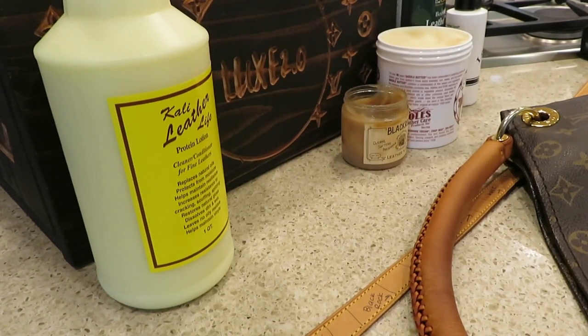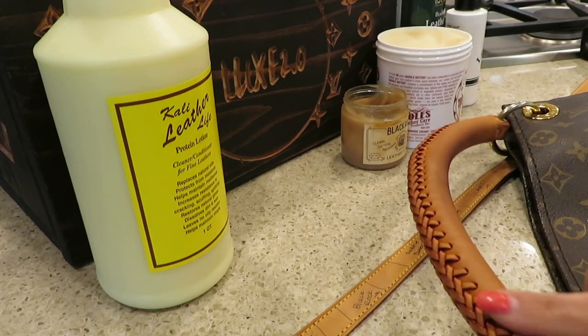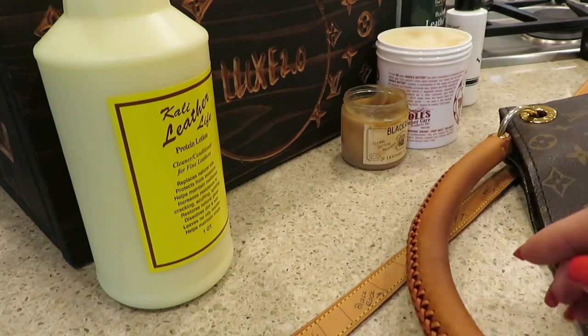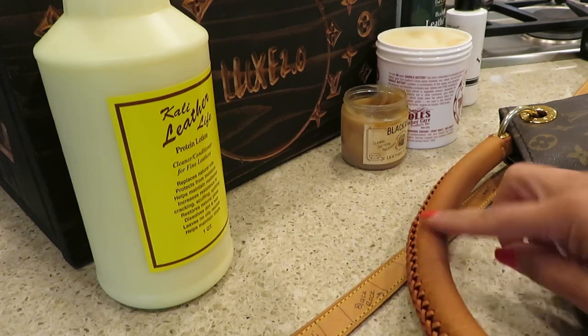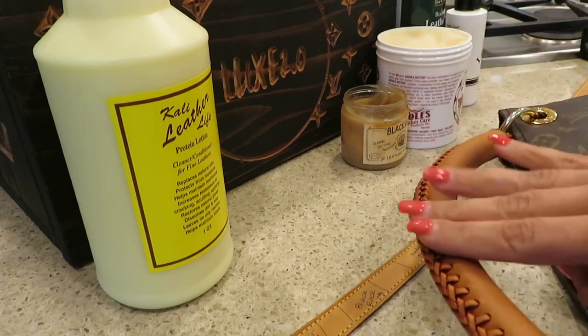Hello, this is Jean with Luxe 2.0. I'm going to do a video today on conditioning. Not all conditioners are created equal, but that's okay because I like different conditioners for different projects. I did a quick video regarding cleaning the Vachetta yesterday and I'm working on this Artsy handle. It's a little dark in the middle where the hand goes and your oils collect on your shoulder — it just collects there.